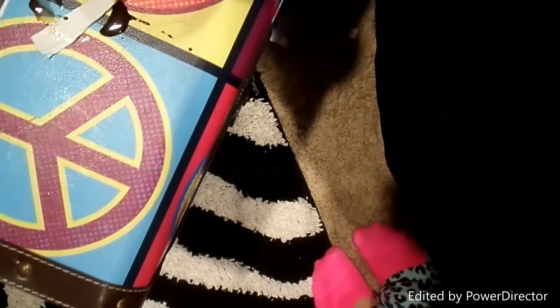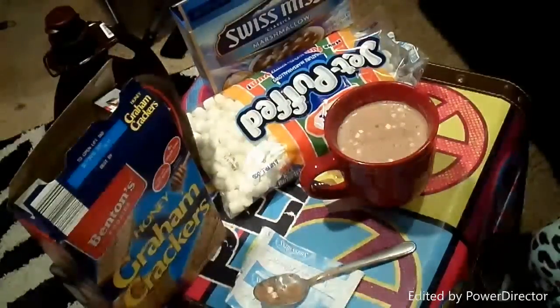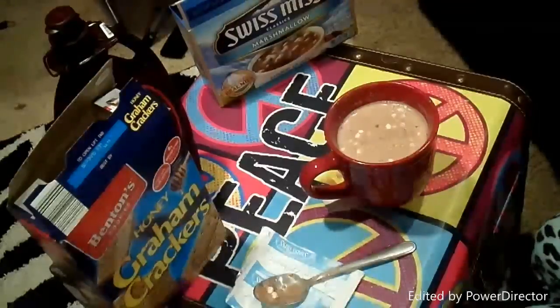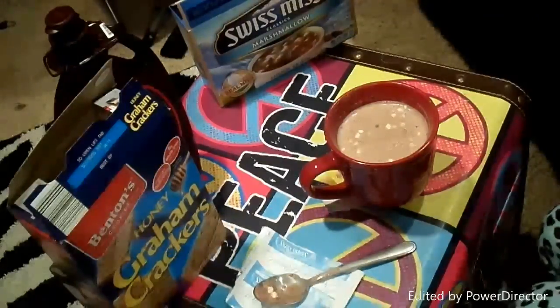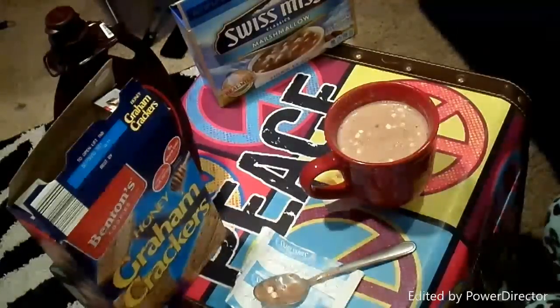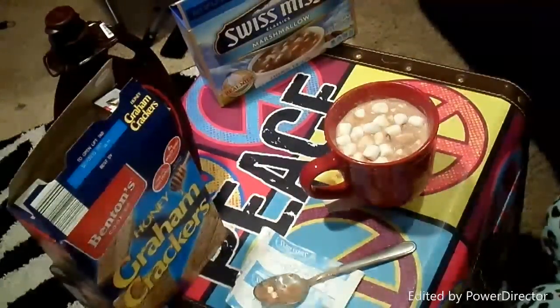To make this really cute and yummy s'mores hot cocoa, what you are going to want to do is just heat up some hot cocoa for only 30 seconds. And then you are going to want to add some marshmallows on the top — like, duh. Marshmallows are the best. So you are just going to want to overdo it kind of.